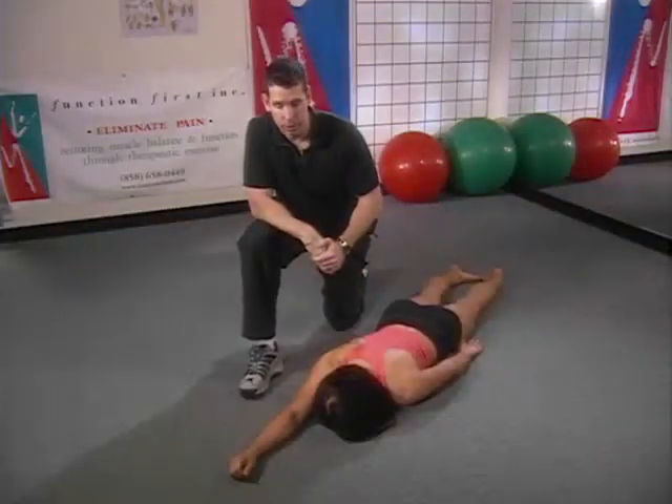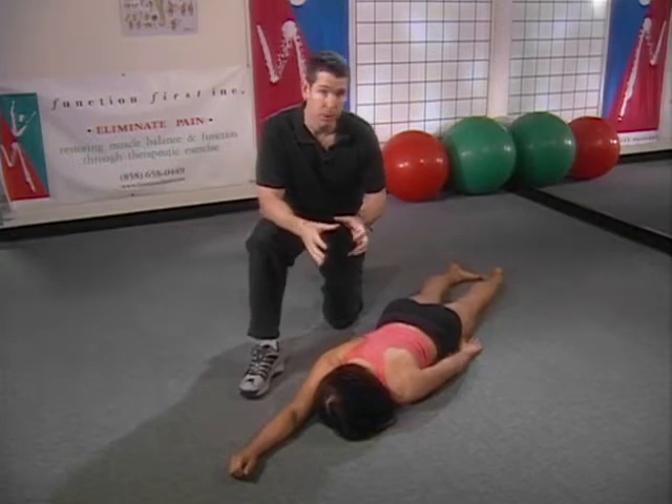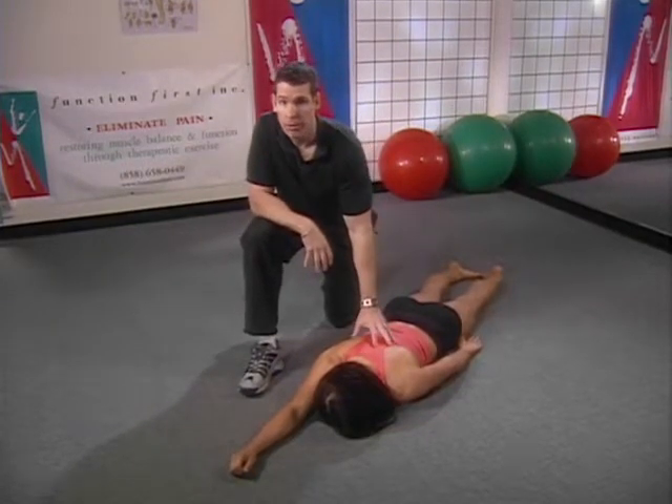Prone single arm lifts are a great exercise that are going to address the shoulder girdle and the shoulder girdle's responsibility and relationship to the thoracic spine.